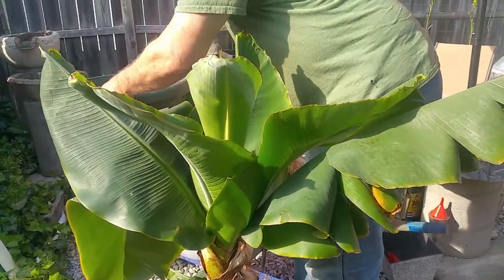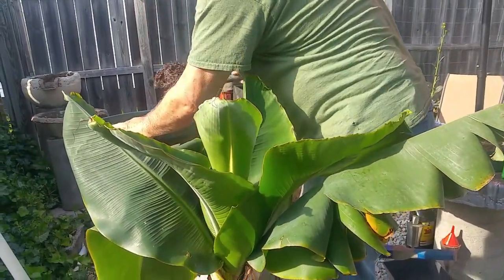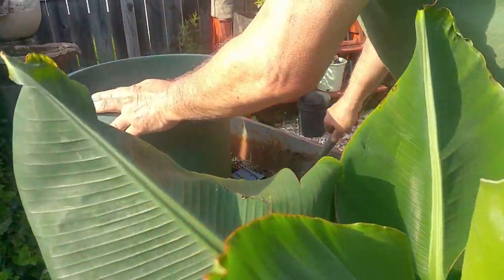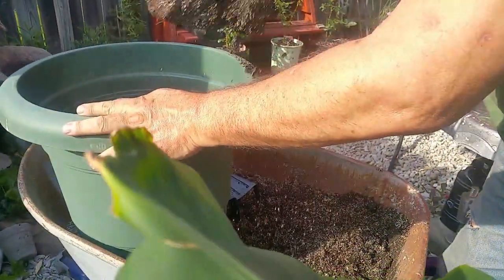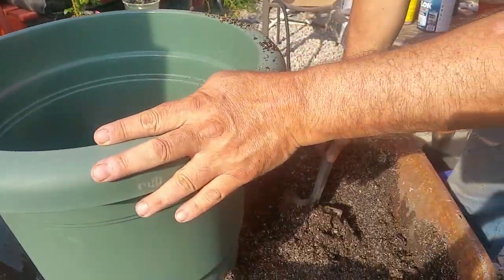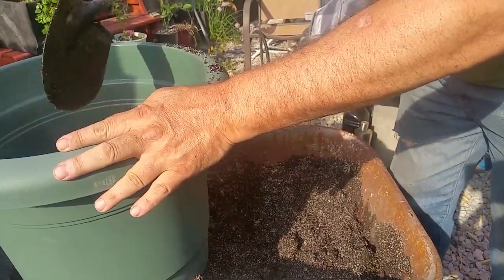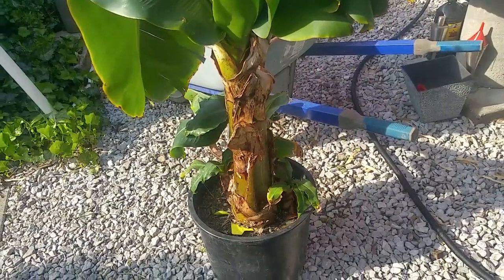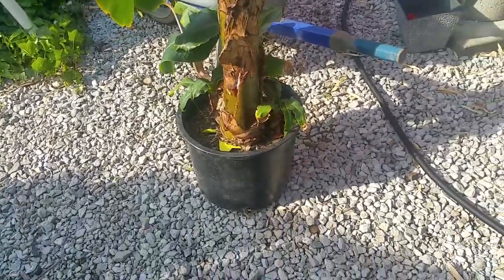So how do you grow and propagate banana? Coming up next, we're going to repot this banana plant and remove some of the cuttings off of here. Meanwhile, we're going to use this — I think it's a 10-gallon container. I'm going to fill this up and give it some special banana plant fertilizer.